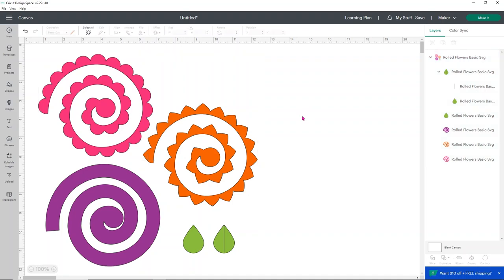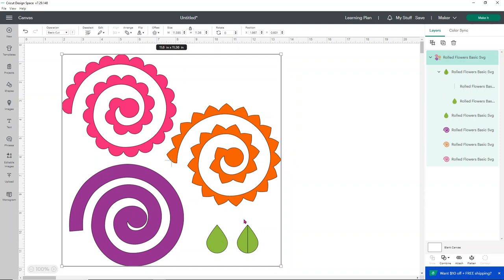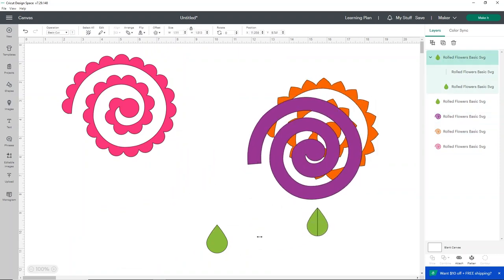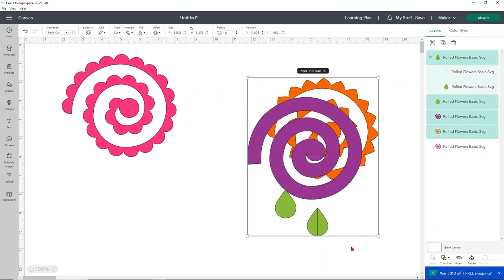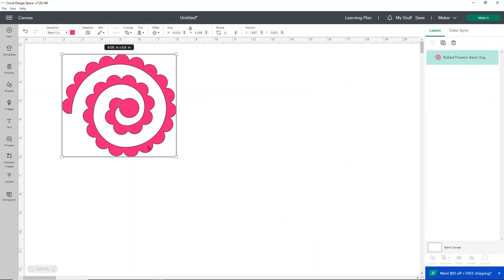Now all we need to do is ungroup our design because right now it is grouped, and I want to delete the little green teardrops, the orange one, and the purple one - we only want to use the pink one. To ungroup, go to the top of your layers panel and you'll see these two squares - that is your ungroup option, go ahead and click on that. Now you have each individual piece together so we can delete the parts we don't want. Go ahead and click delete and we're left with our flower. I really like working with SVGs set up like that because it's so much easier to eliminate what you don't want.